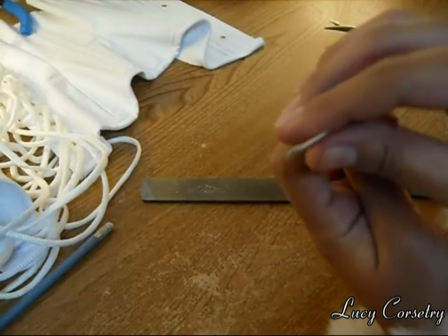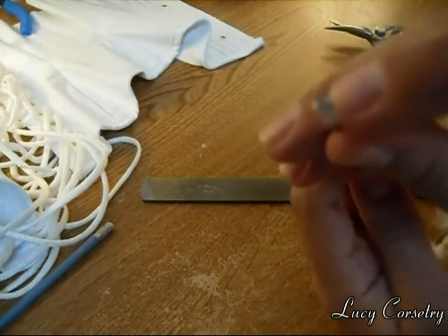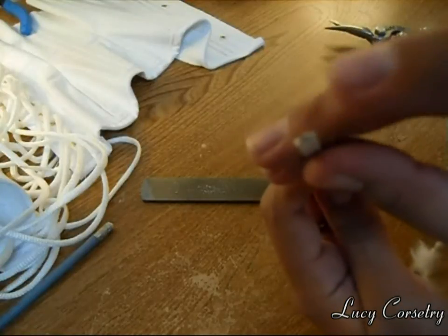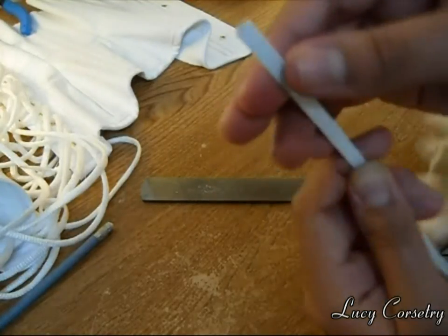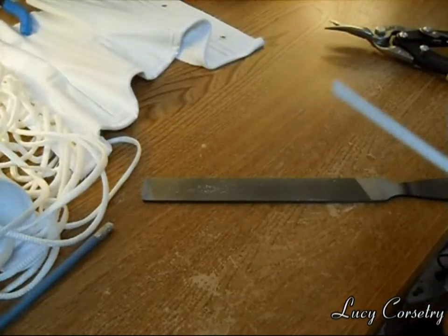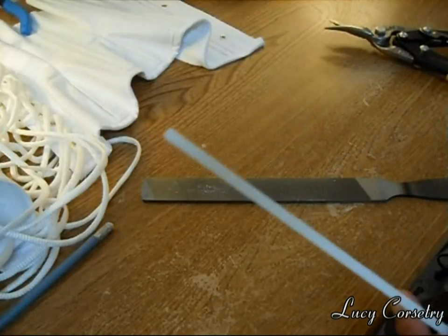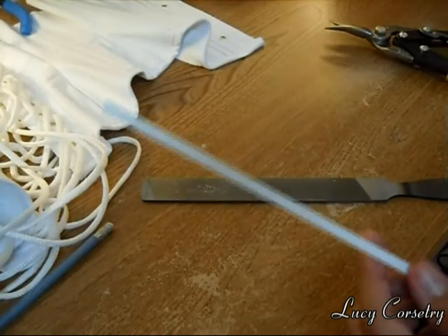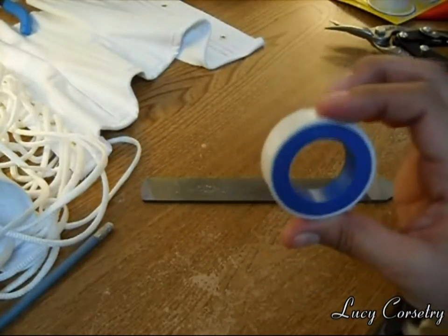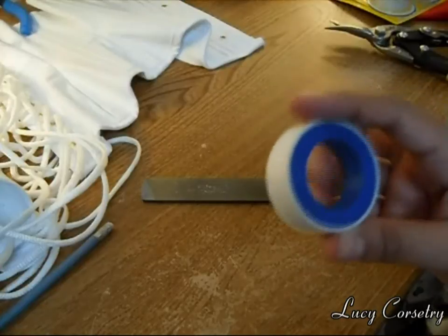What you need to do now is — the ends of the bones are no longer protected. You can see the actual silver, the metal part showing through. It's no longer covered with the nylon coating, so you need to seal that in some way. My personal favorite way is to use some Teflon tape. This is what Teflon tape looks like — it just comes in a little roll like this. It's also called PTFE tape or plumbing tape.